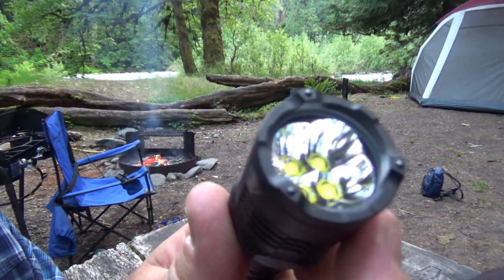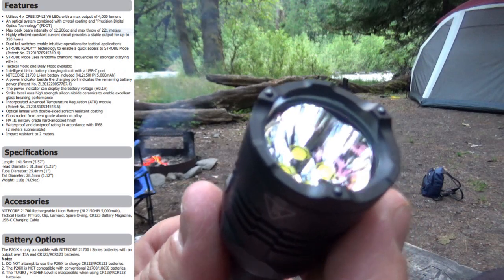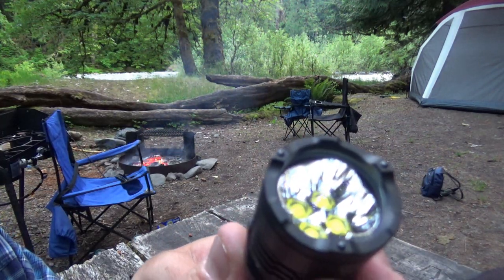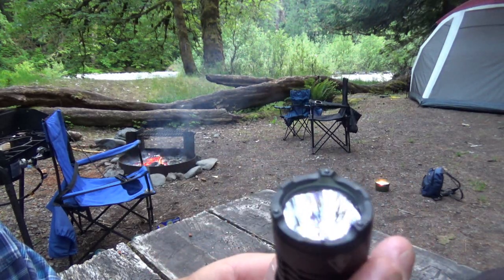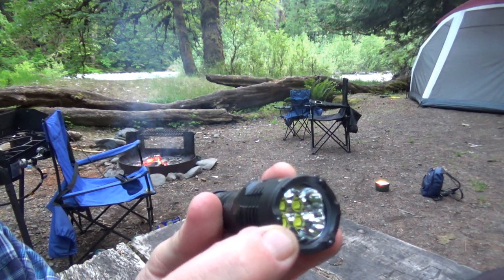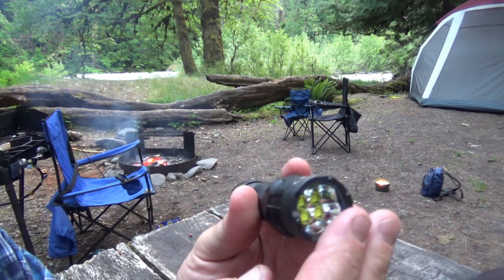Another thing I like about this light is the strike bezel — it has ceramic tips, making it an excellent glass breaker. I'm not going to break any glass out here in the woods, but if I think about it when I get home I might find a bottle to break. Just this little bit of ceramic is enough to shatter a car window if you need it to, and it doesn't poke you so it's not too sharp.